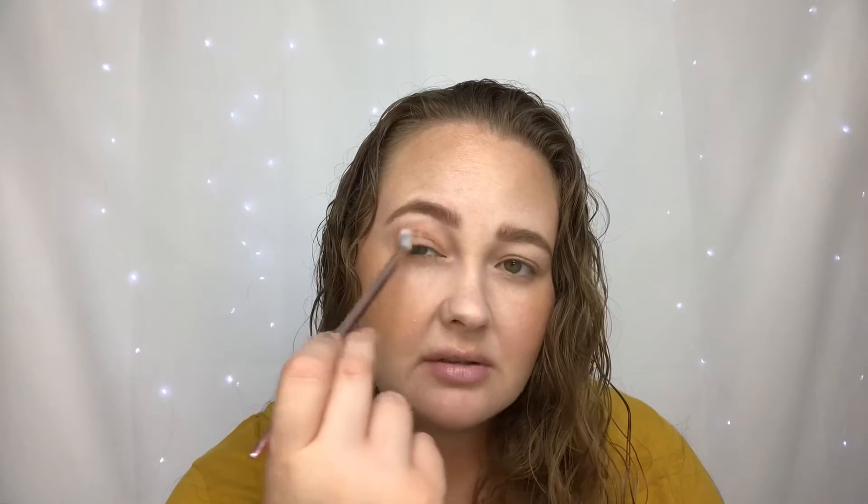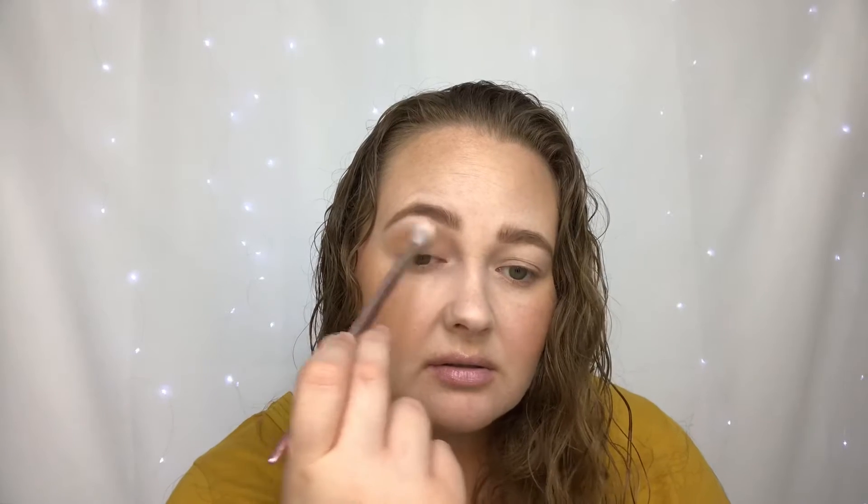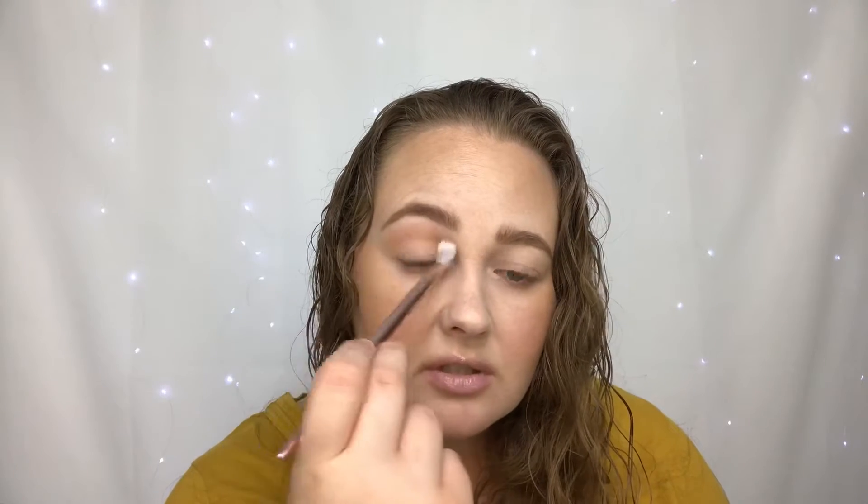I'm just going to apply that all over — it doesn't have to be super precise because as long as you're holding it in the right place, it's going to get in the right place. I'm going to do the same thing on the other eye with that same biggest fan shade.